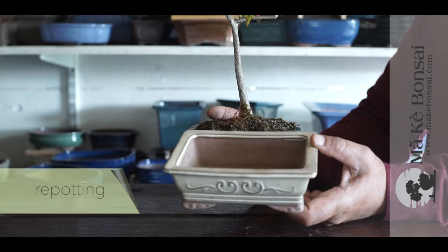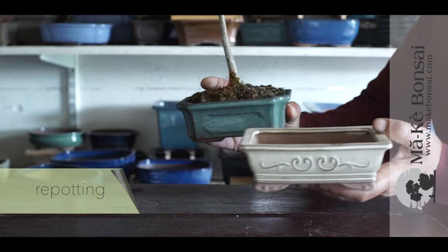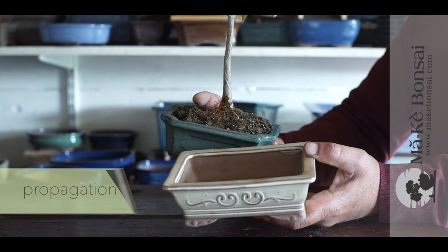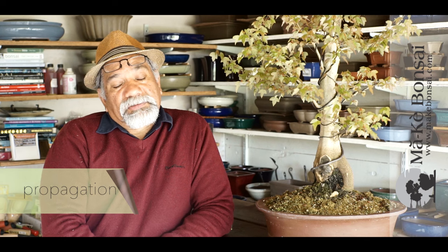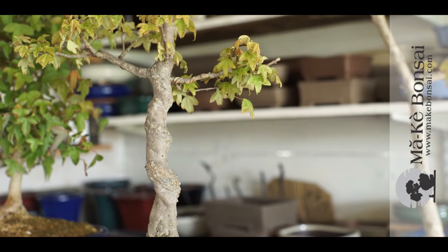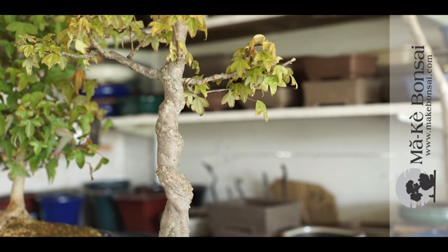For potting, pot on every two to three years for younger plants. In terms of propagation, they grow excellently from cuttings, so that's the simplest way to grow them. They also grow quite well from their seeds, or Samaras, so you could use those too if you have access to seeds.